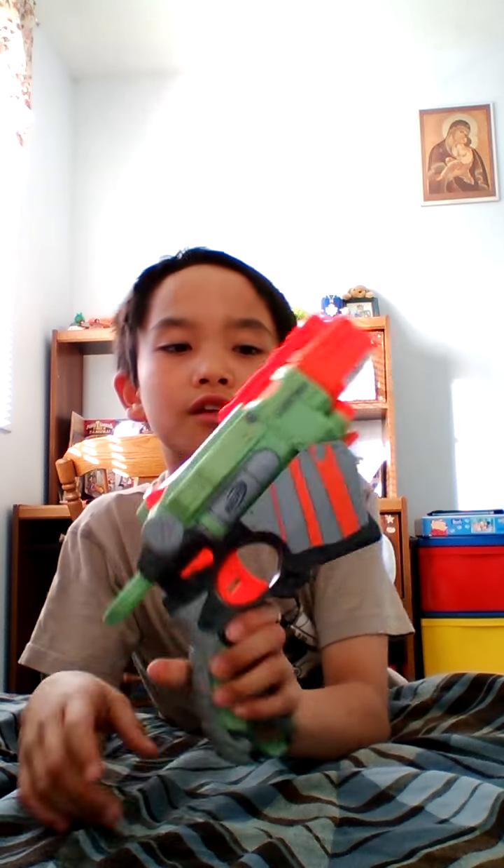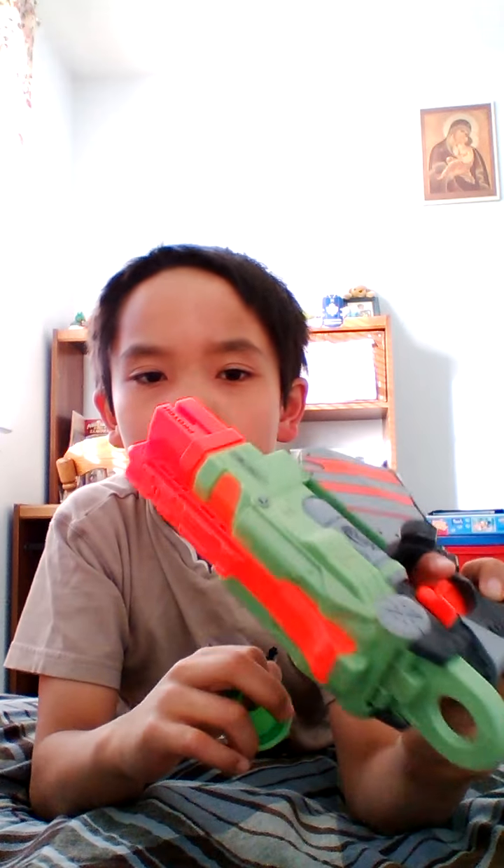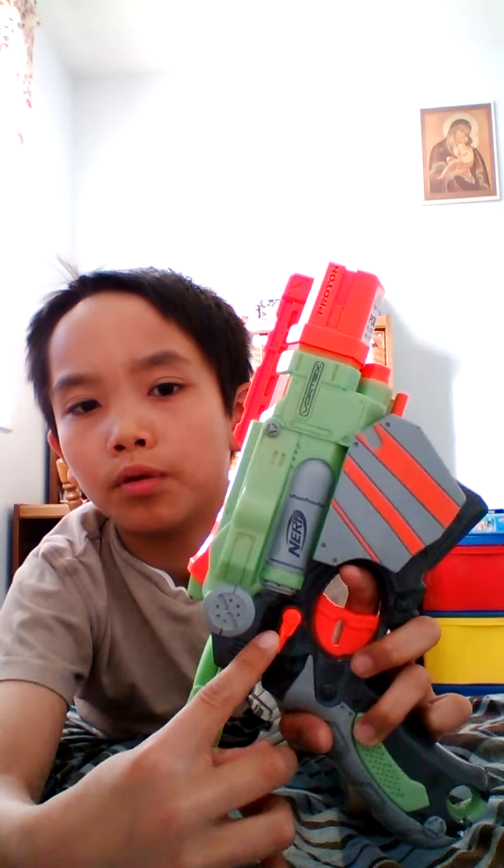I'll show you another gun that's similar to the Vortex but way smaller. It's called the Proton. So this is the Proton and it comes with three discs. What you want to do with the Proton is pull this back — it will look like this — then slot the disc in there so it stays, and pull down this button like this and it goes in.